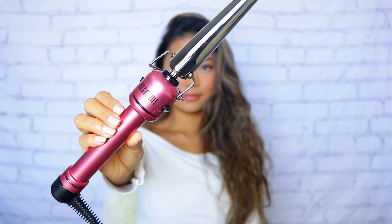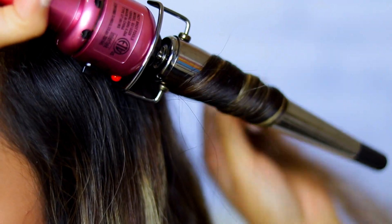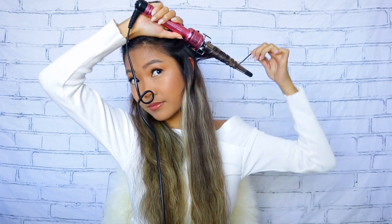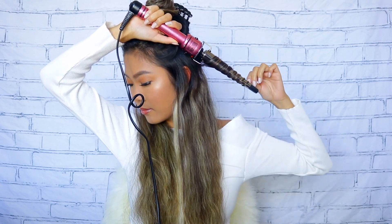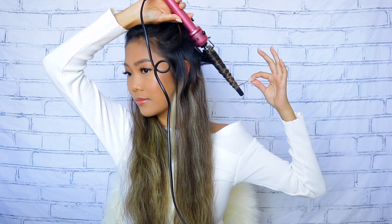Today we're using the Hot Tools — I believe this is the one inch barrel. I could be wrong; I'll put the link to this curling iron down in the description box. For the first strand, I like to curl away from my face, and then I like to interchange and curl towards my face.